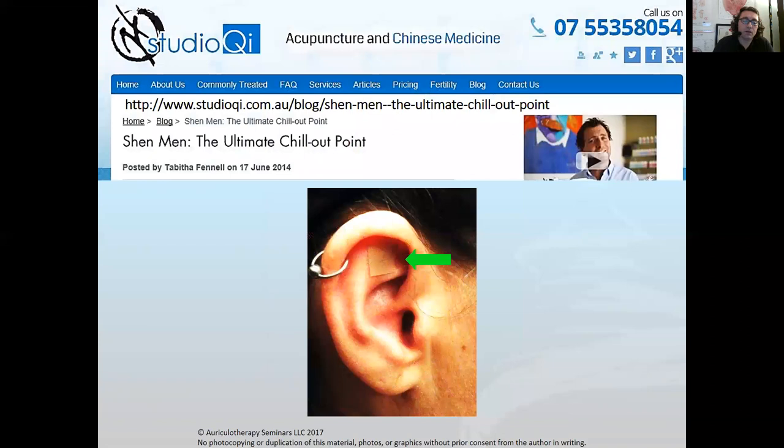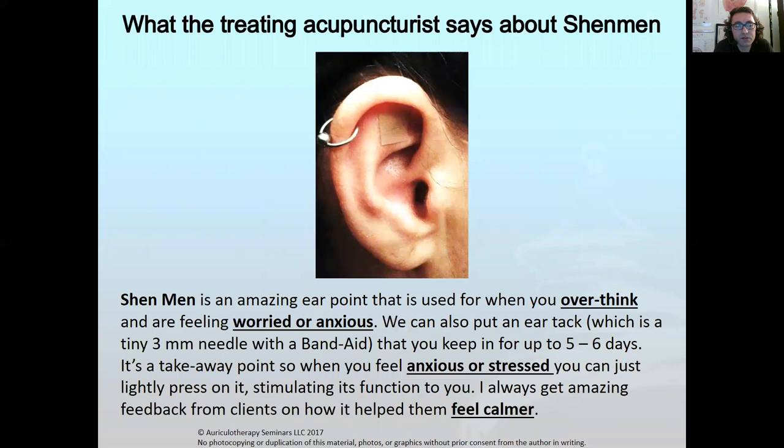I came across an article from an acupuncturist in Australia. He was treating a patient who came in with some anxiety and a little depression. Right from his website, the patient had Shenmen treated — the therapist talks about how great a point Shenmen is. It helps people who overthink, who are worried, who have anxiety, who are stressed out.